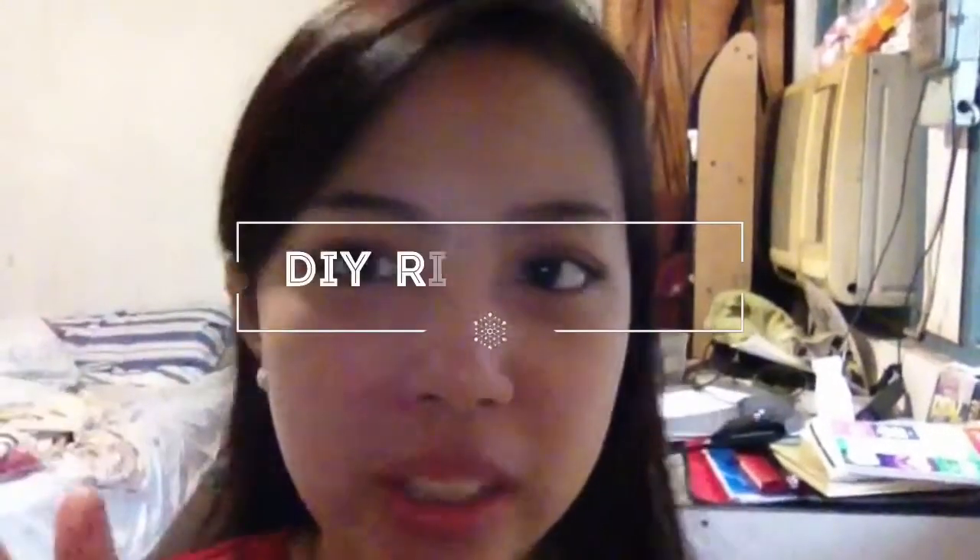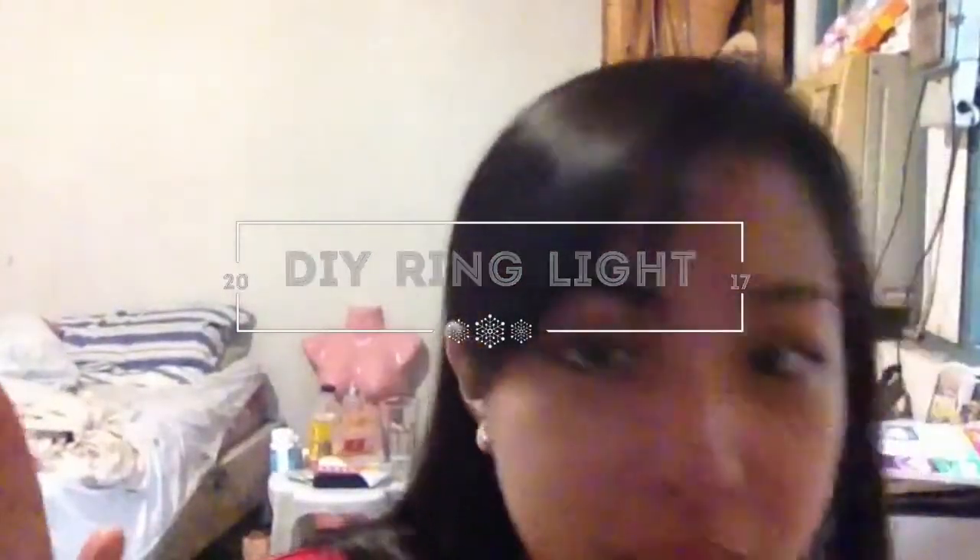This is the no ring light, and this is with...